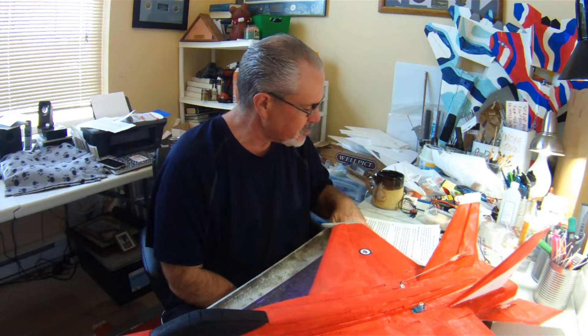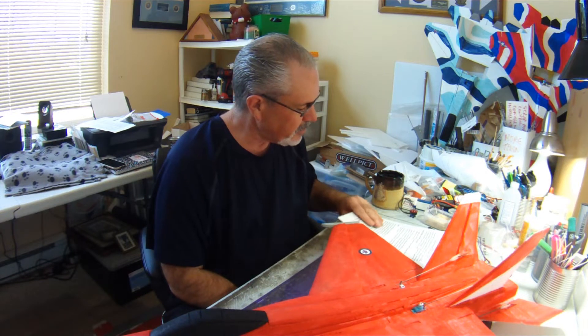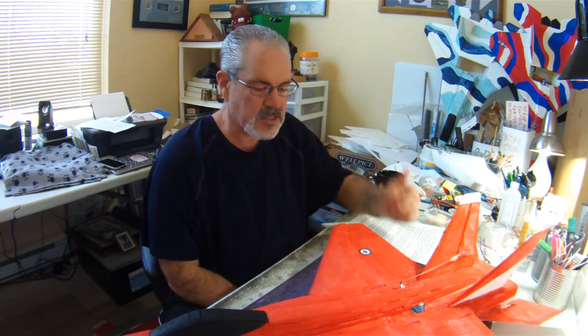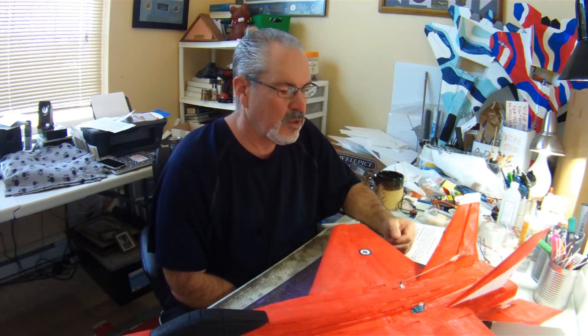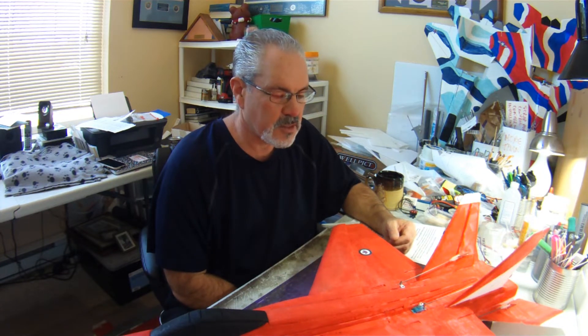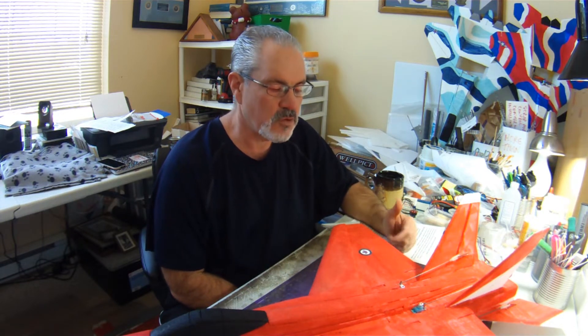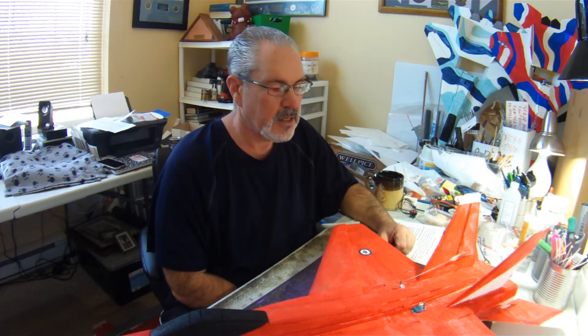I did make a few notes here so that I didn't forget anything. Some of these are lessons that I've been discussing with a couple of people who are building or thinking of building a tail mount Parkjet, so hopefully this will give you some things to think about if you are planning on building one.